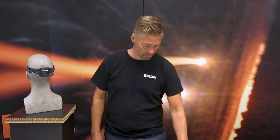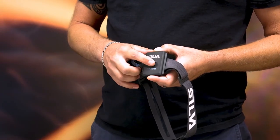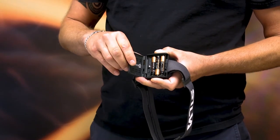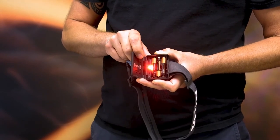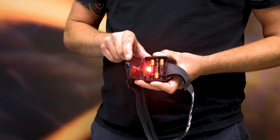The safety light is switched on inside the battery compartment. You can have it either on all the time or flashing.